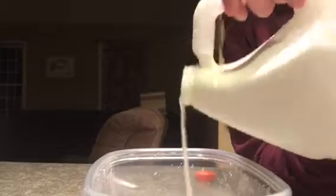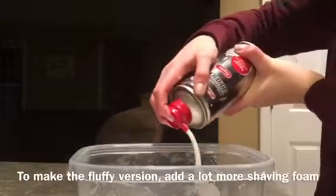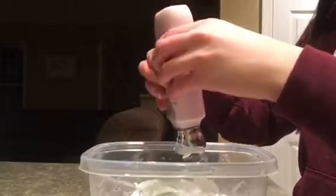First, just pour as much glue as you want into the bowl, and then add shaving cream — the shaving cream should be more than what you put for the glue. Next, just start adding some lotion, and it should be a lot less. Then mix.